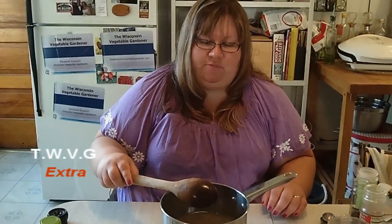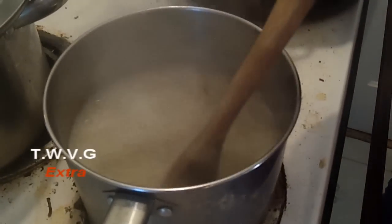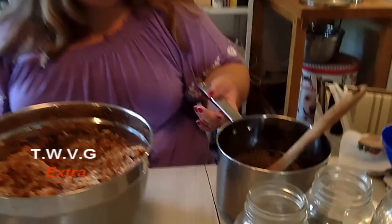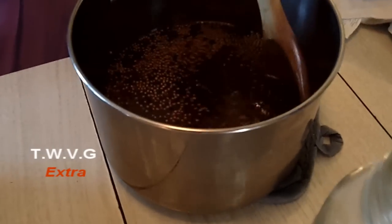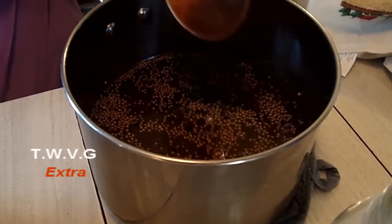Go ahead and get this on the stove. You're going to bring it to a full roaring boil — that means you can stir it without disturbing the boil. Just bring it to a boil for about a minute. Now we've made the liquid portion. As you saw, we brought it to a boil for about a minute and we've let it cool down quite a bit.